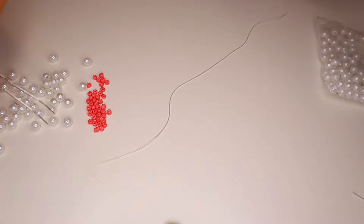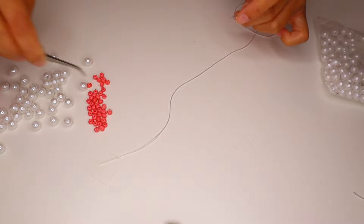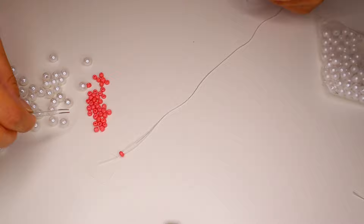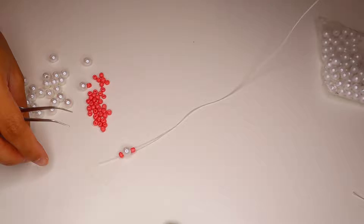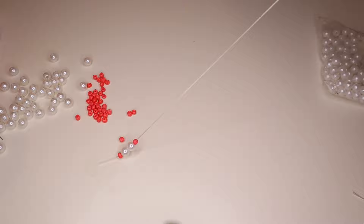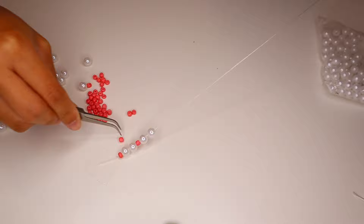For this necklace we are going to be going back and forth with the pearl and these cute coral beads. I think I should go with the coral first, because the clasp and jump ring will be right here — just to give it a nice look. When you're making beaded necklaces or beaded jewelry, honestly just experiment and see what you like. Right now I think I've got my method down: it's going to be two pearls in between one coral bead, and I'm just going to keep repeating that.